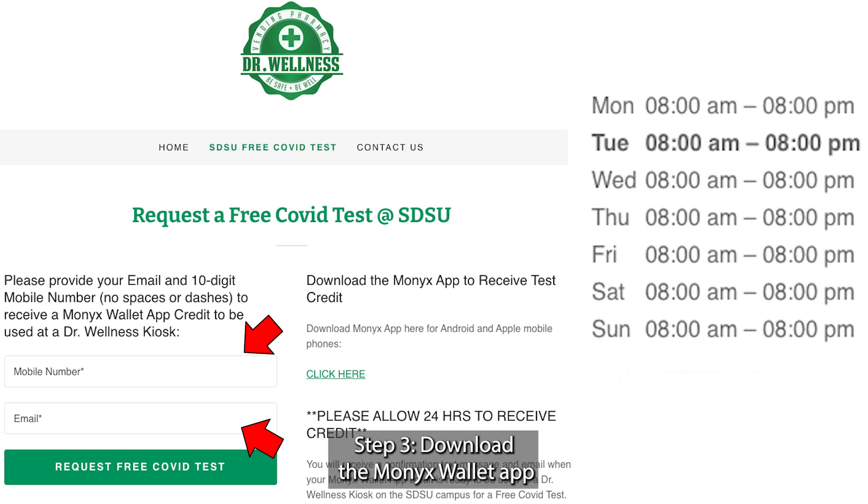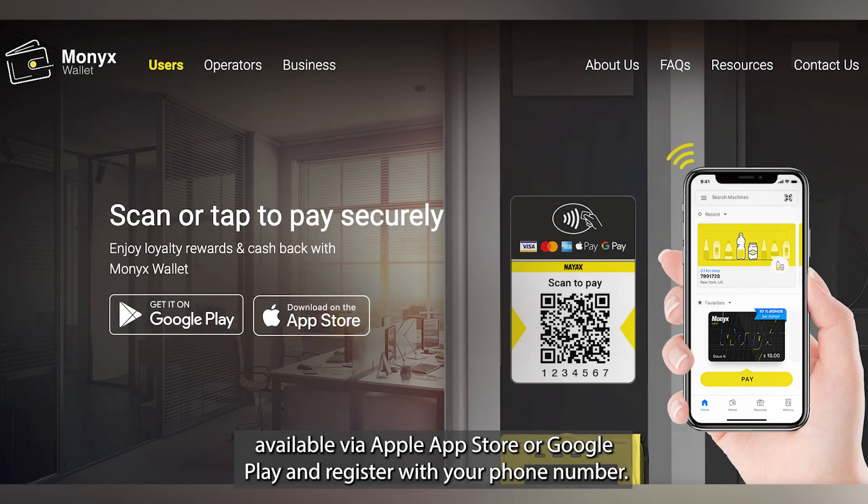Step 3: Download the Monix Wallet app, available via the Apple App Store or Google Play, and register with your phone number.